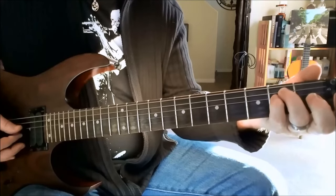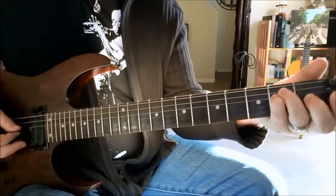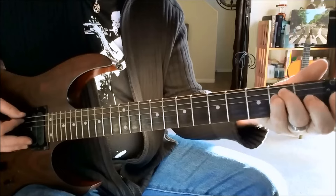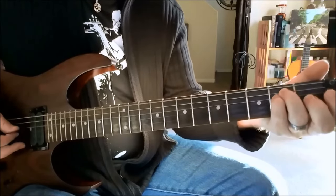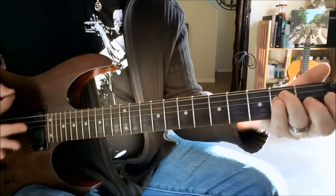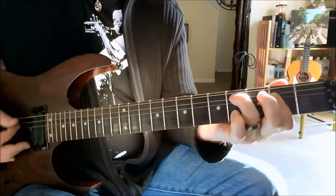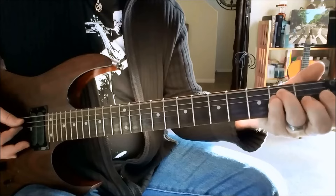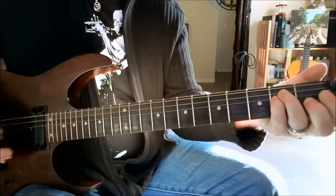Place your pinky underneath your ring finger on the D string and grab a couple of McCartney's bass notes. Swing up and hit the top string, the sixth string open. Heading back to the D string for three notes.